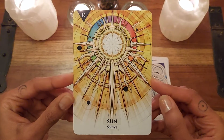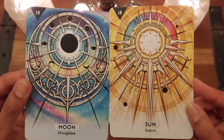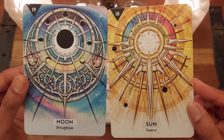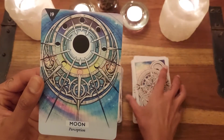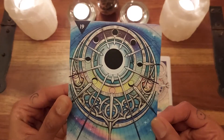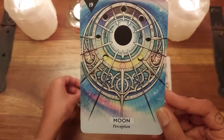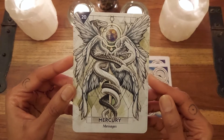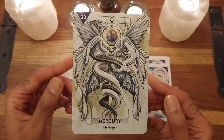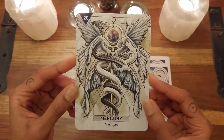And the Sun card — oh my God, it's such a beautiful card. The keyword is 'Source.' Absolutely. And then you've got the Moon — I just have to put them together. They're just so gorgeous, like sacred amulets, and the Moon's keyword is 'Perception.' So beautiful, with that almost opalescent effect. Then Mercury with the caduceus — I love that so much.